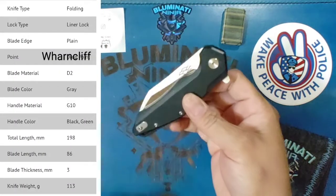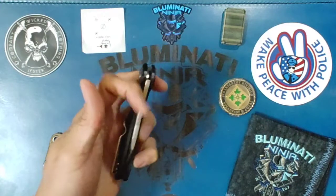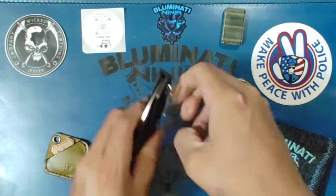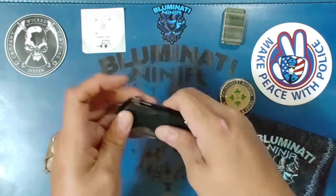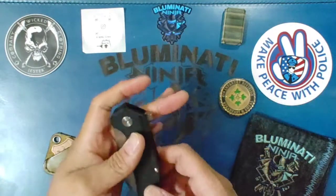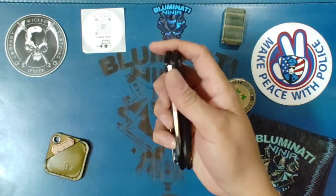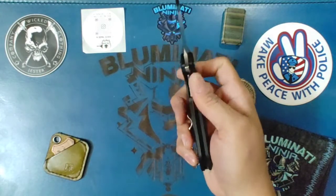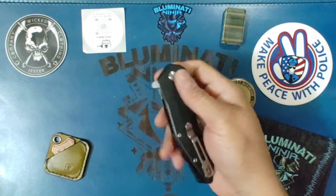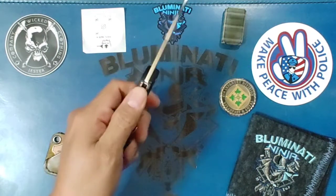Got a nice little wharncliffe offering here from Gonzo, D2 steel. Good access to the liner lock. Nice and centered blade. This one looks like a nice sturdy deep carry clip. G10 handles got a nice grip to them. Fires out flipper only — no thumb studs. Nice thick blade stock.